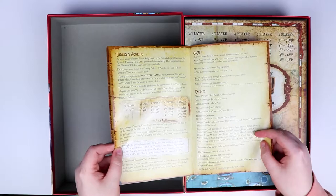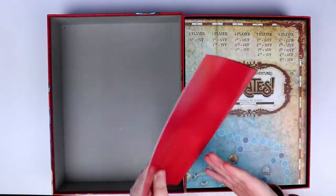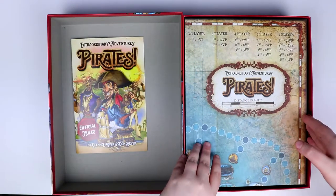There's a beginner options version and an advanced gamer option — I always love when games do that. It covers ending and scoring, then the credits. The back is blank, a bit of a wasted moment, but the rules do seem quite light.